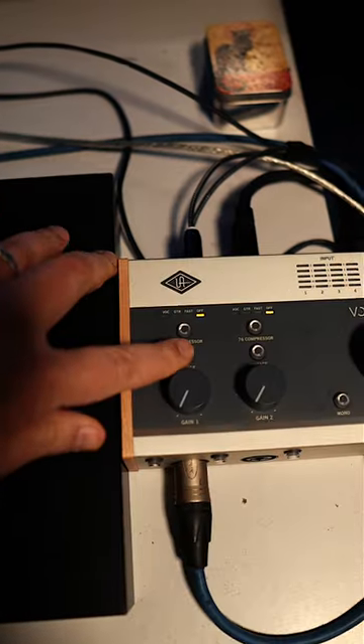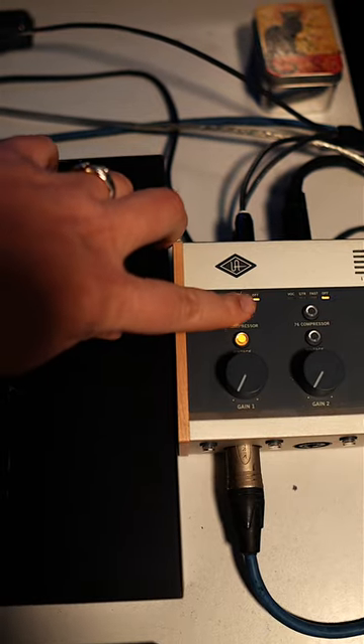I've had the Universal Audio Volt 476 for just over a year now, and here are some of my favorite things about it. Using the EQ and compression section on the way in — as in using it direct to tape.